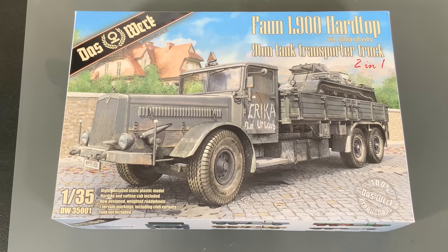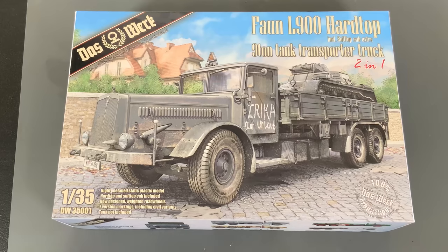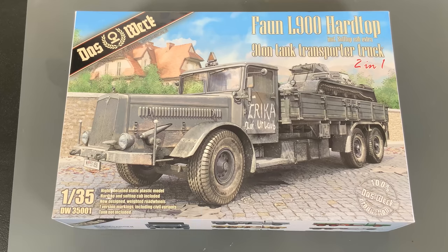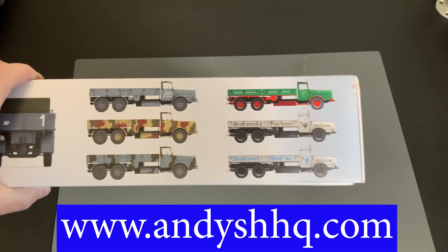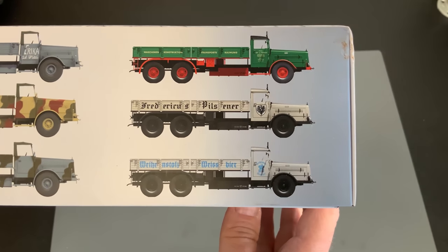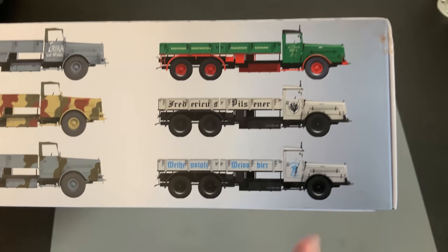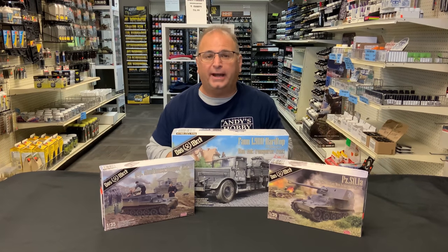The other nice part about this kit is that you now have the ability to buy just the truck — up until now it was only available with the soft top and the trailer. The trailer is sold separately too, so if you want to do both this and the trailer together that is an option. These are available right now on our website as well. One more thing: if you want to do a post-war civilian version, the decals for that are also included inside this kit.